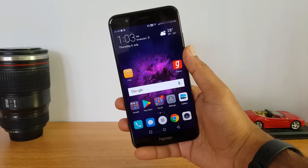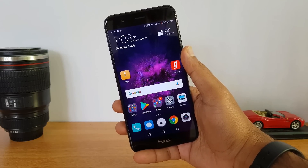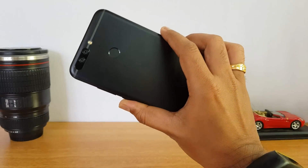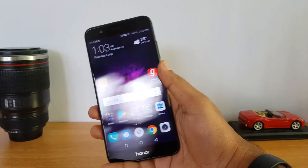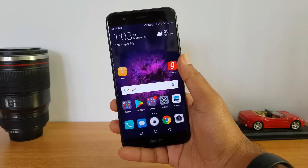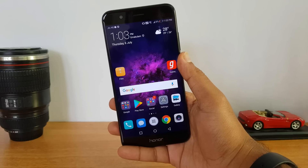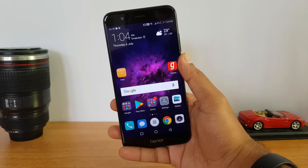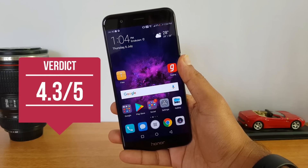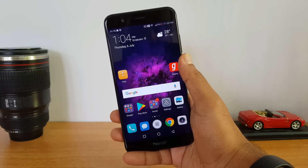That was the detailed camera review of the Honor 8 Pro. Overall, this is one of the really good cameras in this price segment, with great features, excellent camera hardware, dual cameras, and a great overall experience — especially with the wide aperture mode. If you're looking for a great camera smartphone in the 30K to 35K price segment, we would definitely recommend the Honor 8 Pro for its great camera abilities, excellent hardware, and overall great package.